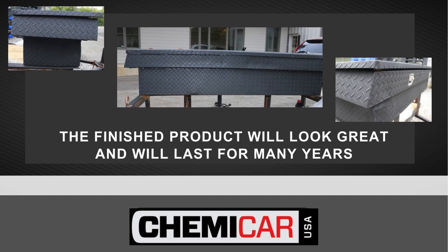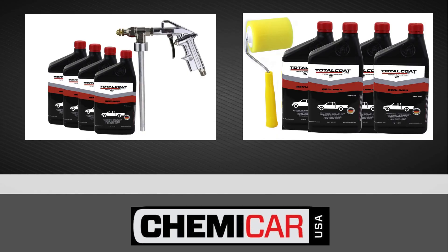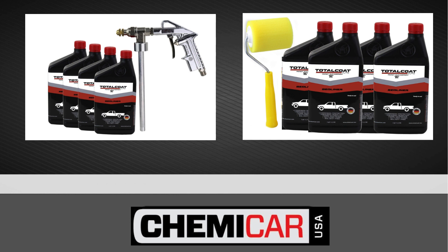The finished product will look great and will last for many years. Total Coat Bed Liner — for information and pricing, visit [website].